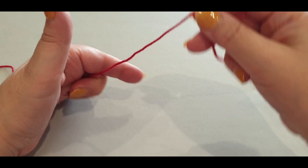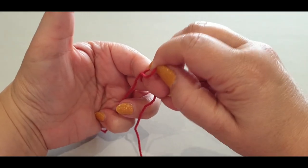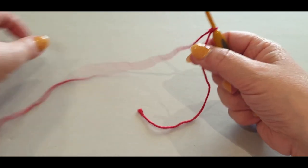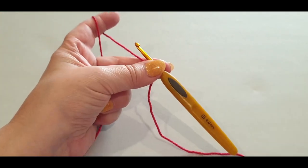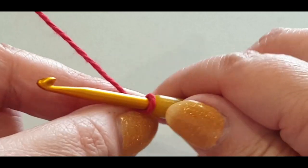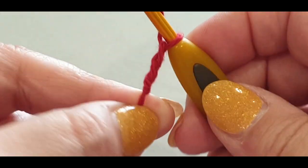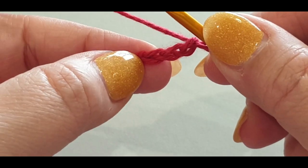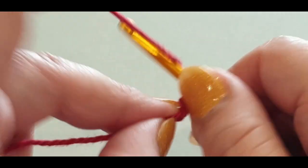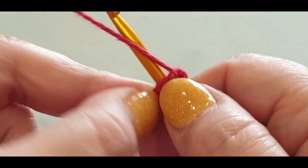We're going to start by making a slip knot. Grab the tail end of your yarn, wrap it around your finger once and twice, pass your back loop halfway over your finger, pass the other loop all the way over, grab your hook, pop it in that loop, and give everything a tug. It's good to have a long tail — it's easier for weaving in later. Now we're going to chain three: yarn over your hook, pull a loop through — once, twice, three times.